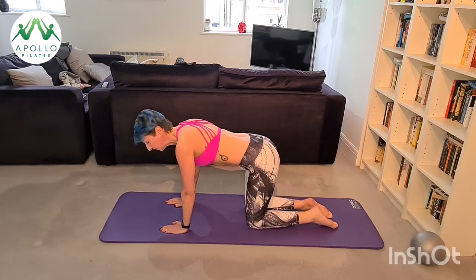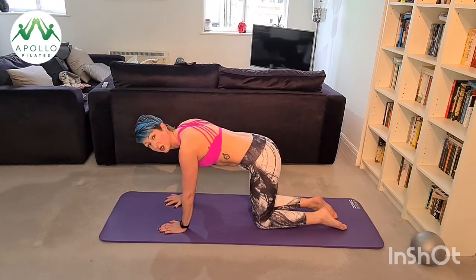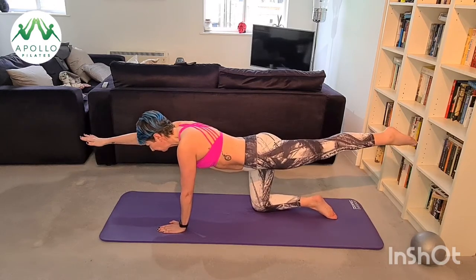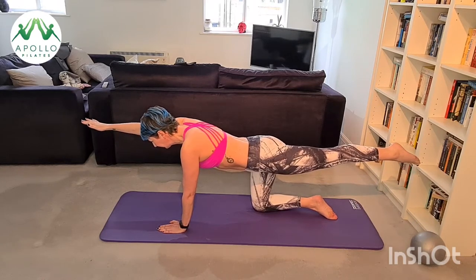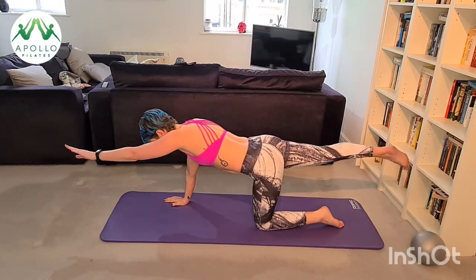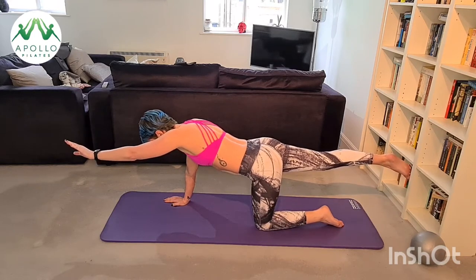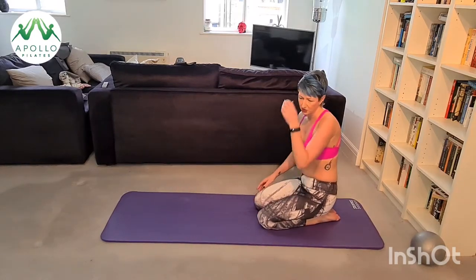Nearly there — I know your body is tired, but the only way to improve is to push through. We're going to go for our supermans — make sure your core is set, otherwise you will not be able to balance. Straight up: right arm, left leg, hold it — five, four, three, two, one. Change. Try not to lean to one side; stretch out of your shoulder and hip sockets. Five, four, three, two, one.